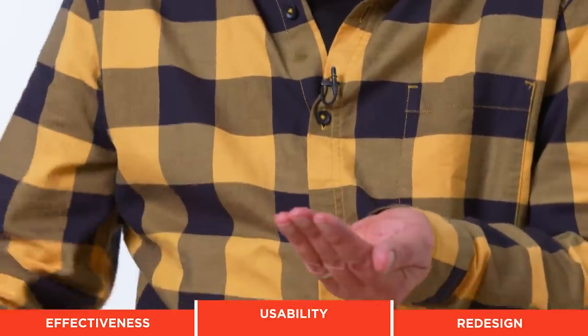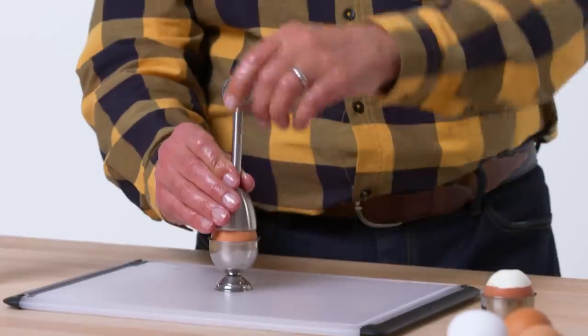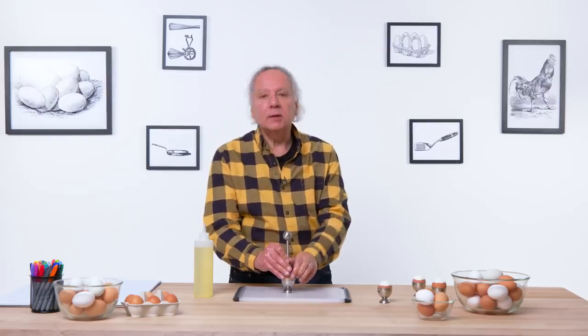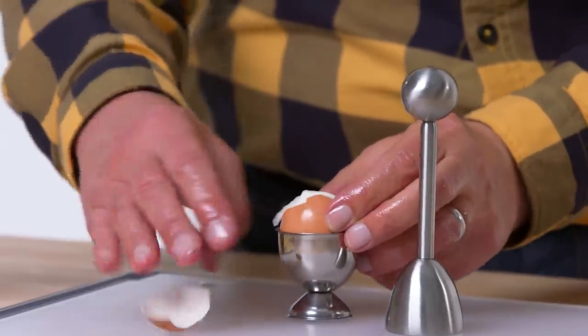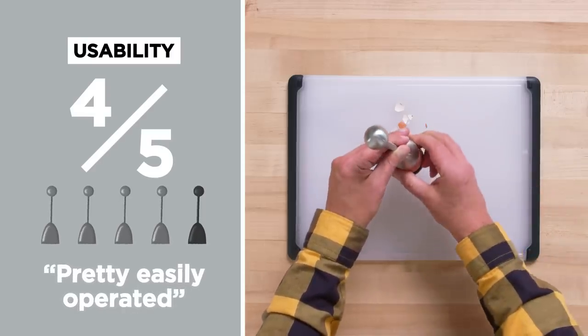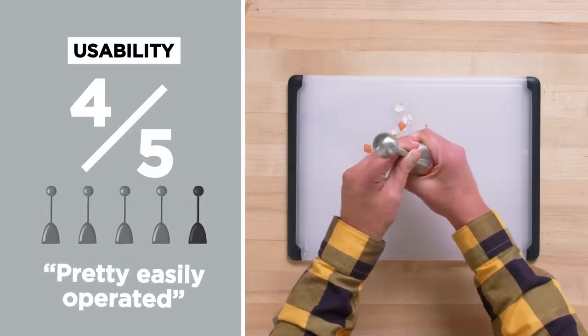To test usability, I'm going to do the left-handed oil test. Both hands are slippery. I'm going to use my left hand to raise the ball and release it. No problem with that, because there's really no dexterity involved in raising this and releasing it. The result that time — look at this — came out pretty easily. A little bit of strength needed to pull up the spring, but really not very much at all. In terms of usability, on a scale of one to five, I would give this a four.